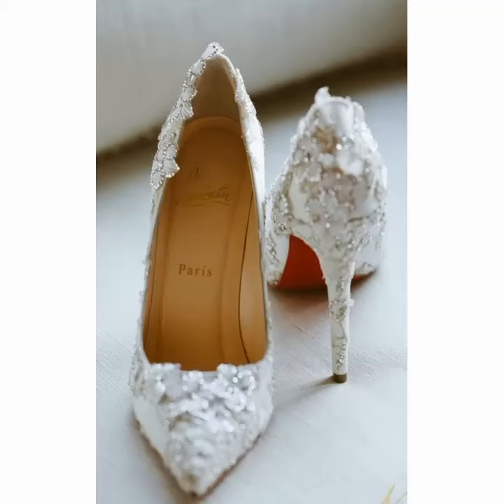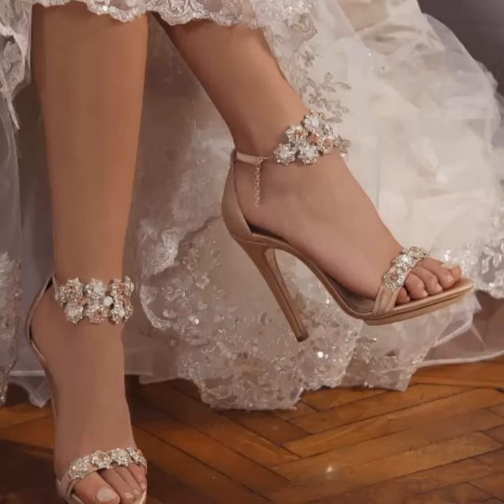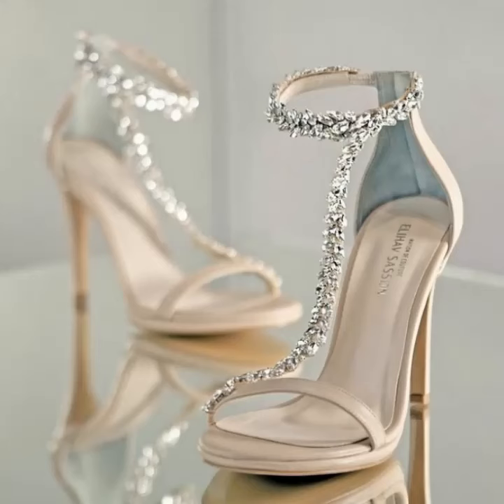Hello friends, how are you all? I hope you are fine and enjoying your life. In this video I am going to show very beautiful, stylish, gorgeous bridal sandals and heels design ideas. Hope you like this video.